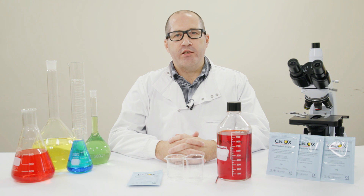Welcome to the CELOX Academy and the science behind CELOX. In this first video we are going to talk about CELOX granules and demonstrate how they stop bleeding. CELOX granules are a chitosan derivative manufactured from the shells of a particular species of shrimp harvested in the North Atlantic to ensure purity and effectiveness.